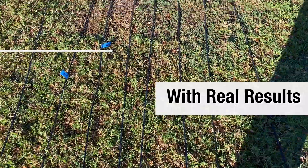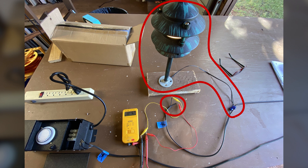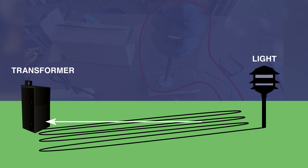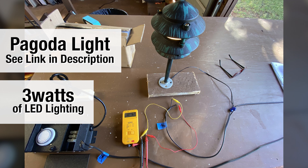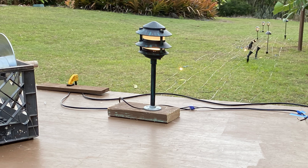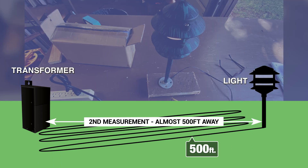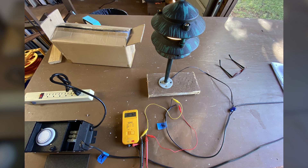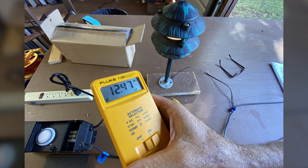This is the real deal, not some assumption by someone that claims to know everything — you can see it right here. Next, I put a fixture right near the end of the 500 foot run, almost 500 feet from the transformer. It's a landscape light, 3 watts of LED lighting. Then I did a second measurement at the end of the run with 500 feet of wire and one 3-watt light fixture and came up with 12.47 volts. So a tiny amount of loss, but with the fluctuations in the input power, not really any difference.